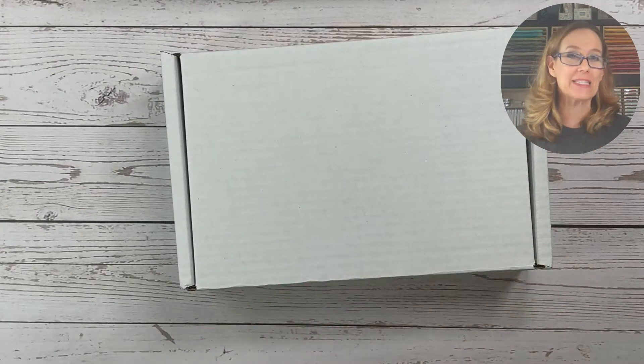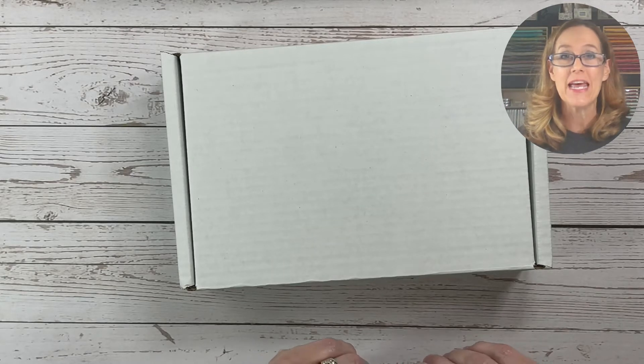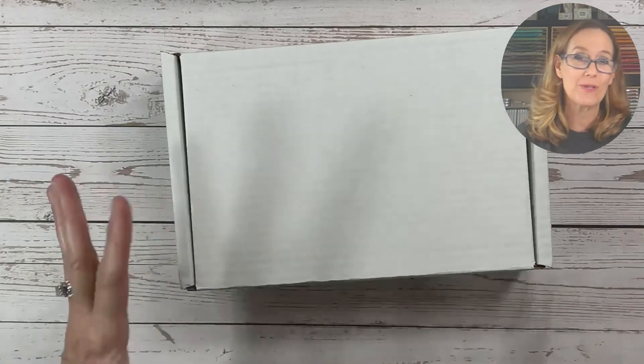Now back in September I did a Halloween mystery box and got a lot of great feedback on it and people were asking if I was going to do a Christmas one — which yes, of course we have to do a Christmas one.